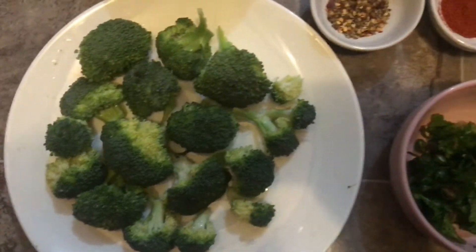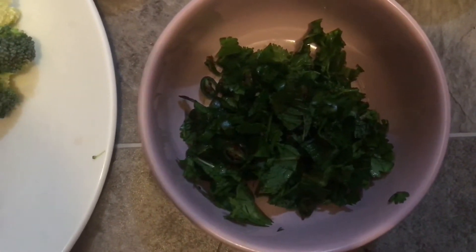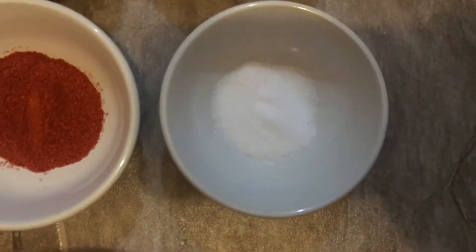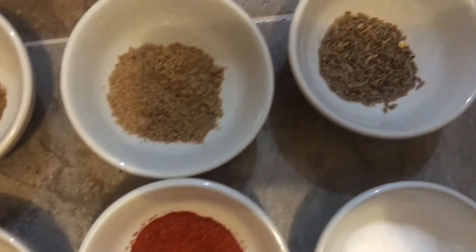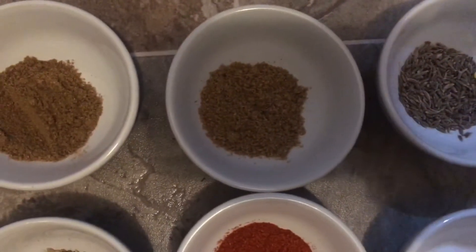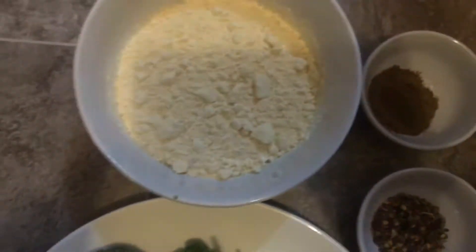For this recipe we need broccoli, green chilies, mint and coriander — chopped. We also need 1 tablespoon salt, 1 tablespoon red chili powder, mixed herbs, 1 tablespoon sabat zira, 1 tablespoon dhania powder, 1 tablespoon garam masala, and 2 cups of besan.